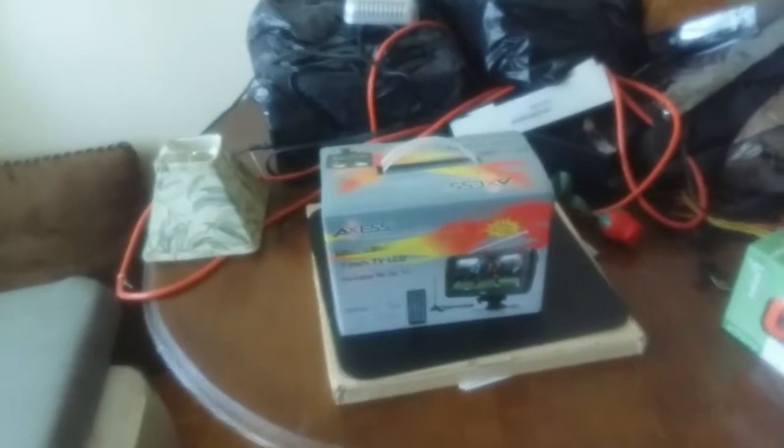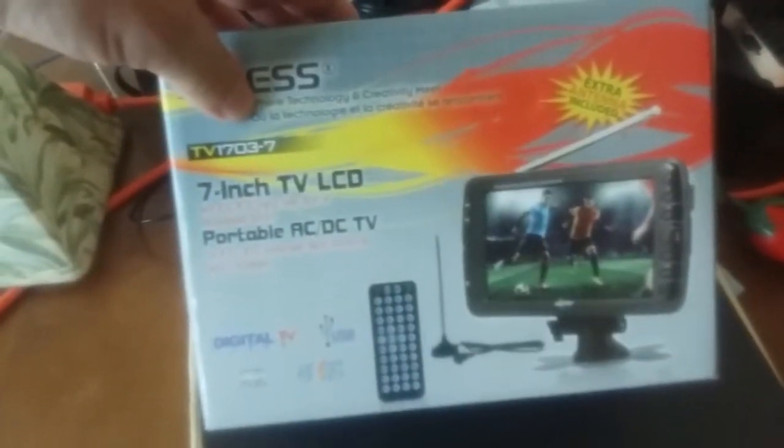I want to give you a rundown on the equipment we're taking with us. First is a seven-inch portable TV. Then here is the Fossman unamplified antenna, and here is the Wind amplified antenna that Mr. Chen gave me from China. This part is the amplifier, and this is the USB which plugs into the USB port of the TV, feeding off the TV's power to amplify the antenna, which should bring in excellent signals.